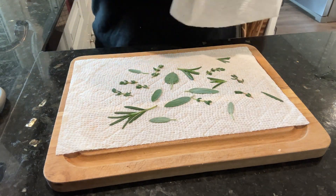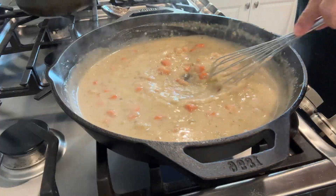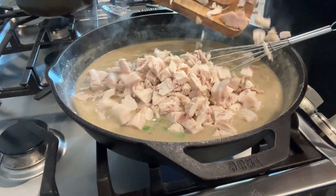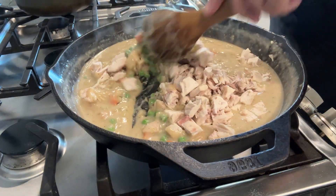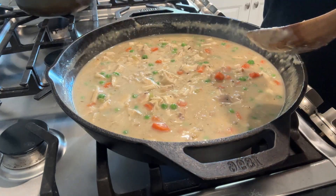Then lift it up and see how it flattens out. I'm making the chicken pot pie filling and the recipe is from The Cozy Cook — I'll link it in the description box. This recipe is really good!